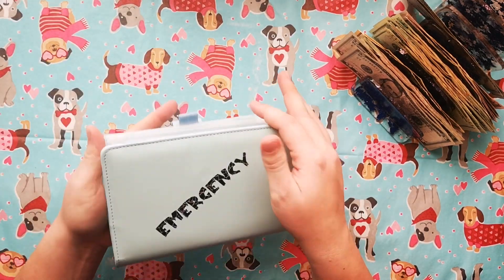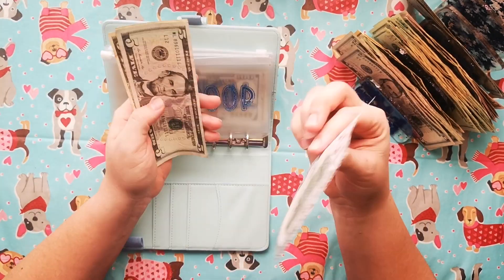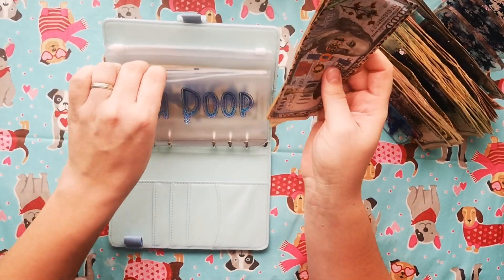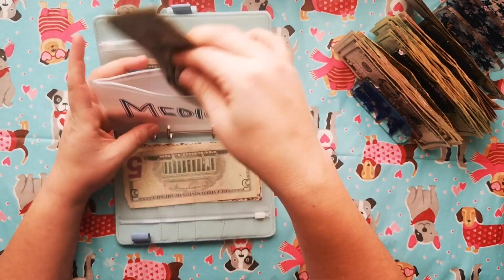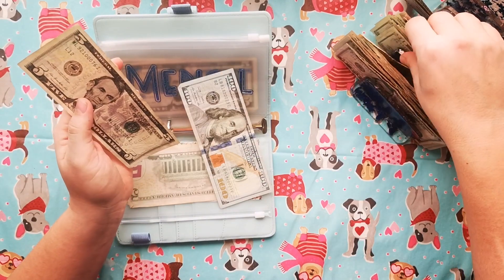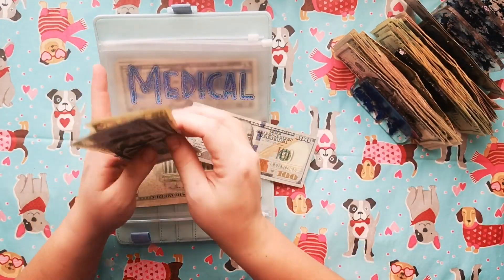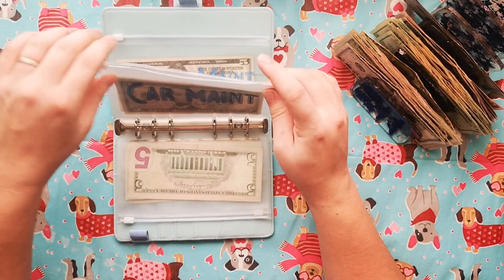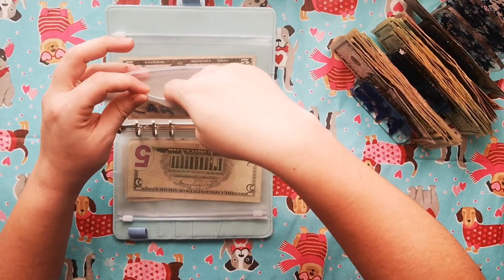Lastly, we have our emergency binder. This is our poop fund which has a thousand in the bank already: 5, 10, 15 — so we can switch out a 10 here. And then we have our medical, which has a 100, 5, 10, 15, 25 — we can switch that for a 20. This 100 is looking rough so I'm just going to switch it up for a better one. Perfect. And then car maintenance has 10.